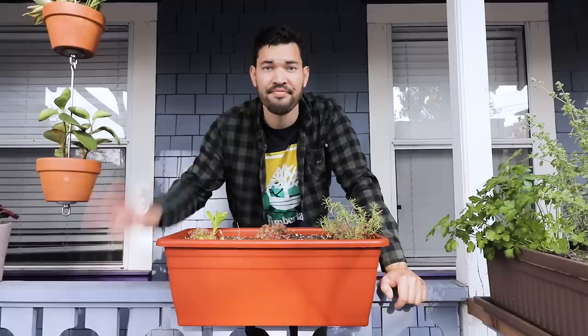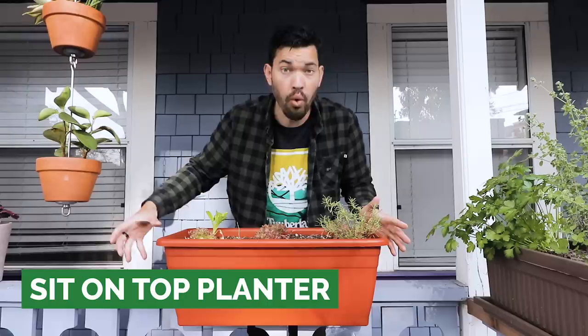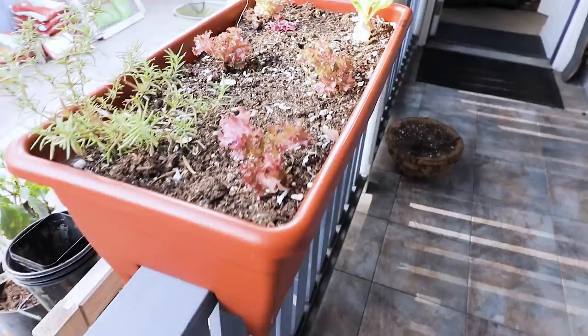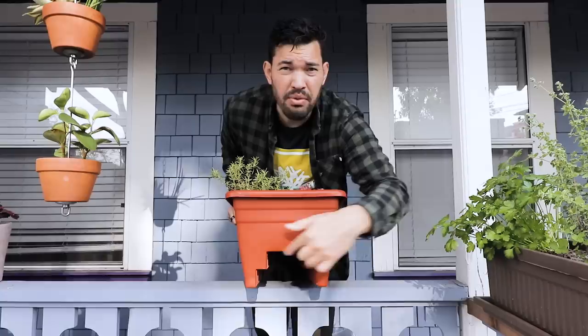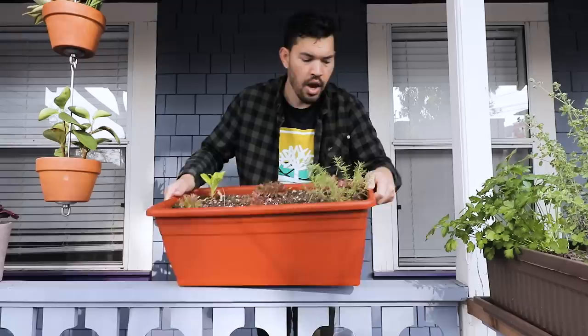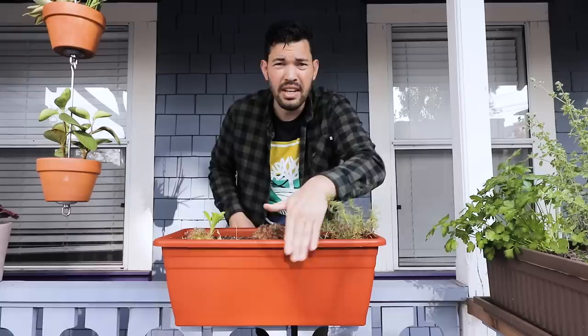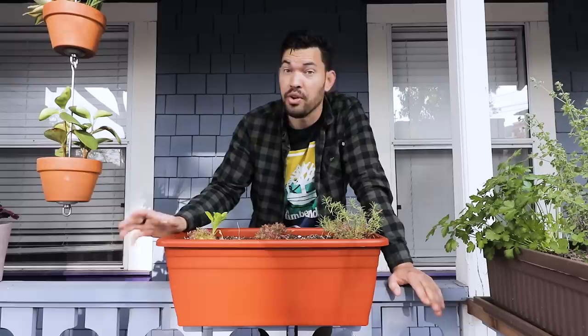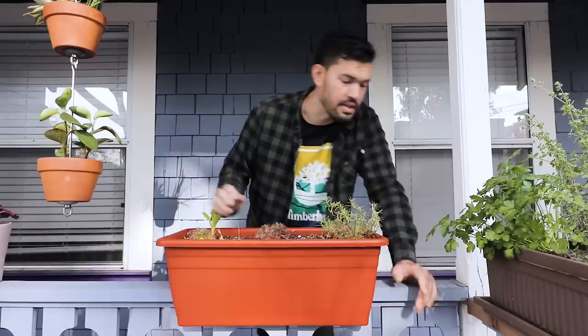Option number two is what I'll call the sit-on-top railing planter. If you have a flat or round balcony railing, you can make these work — you just have to buy the one that fits your railing type. I have a flat two-by-four right here. What I particularly like about this one is it has two depressions, so it can actually fit a two-by-four or a two-by-six — it's a little bit modular. What's nice about this: number one, it's more stable. It's much harder for wind or debris to knock it over, especially if you're up on a high balcony. And it's typically a bit deeper.